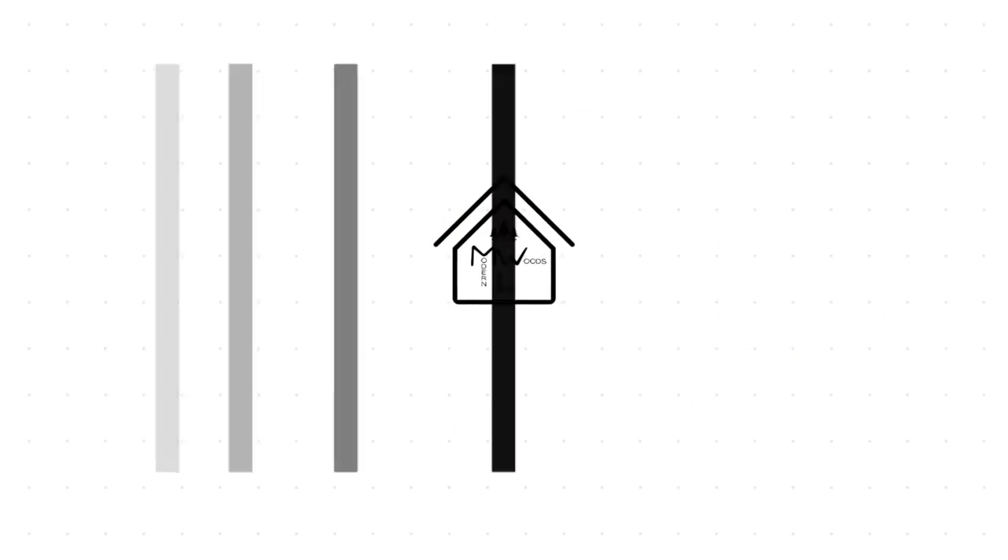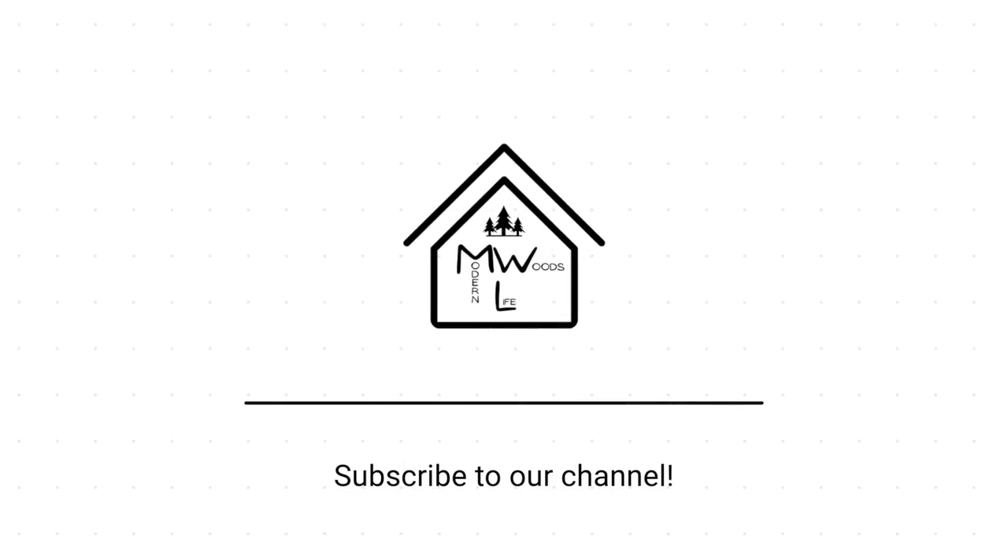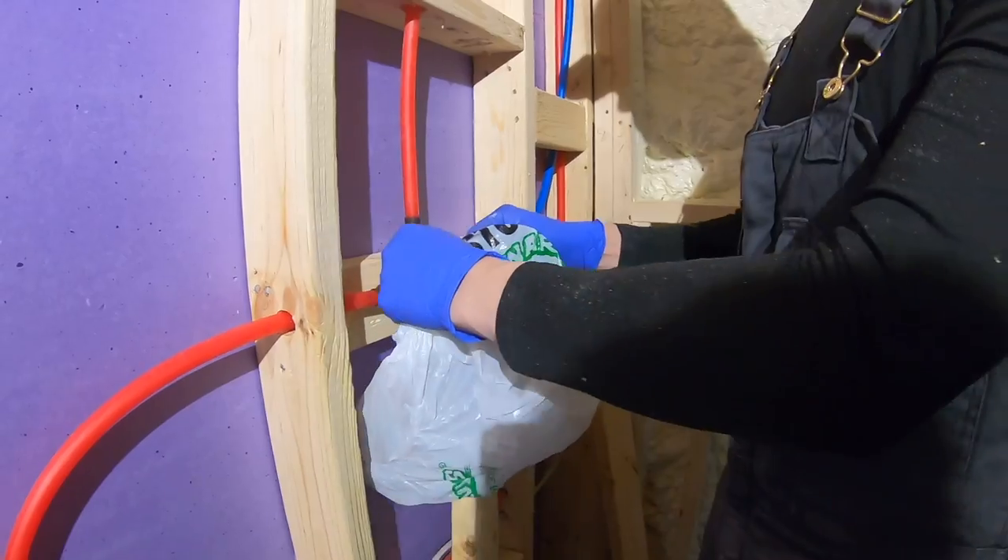Hey guys, welcome to Modern Woods Life. In this video, you will see us build a custom ledge in our shower.